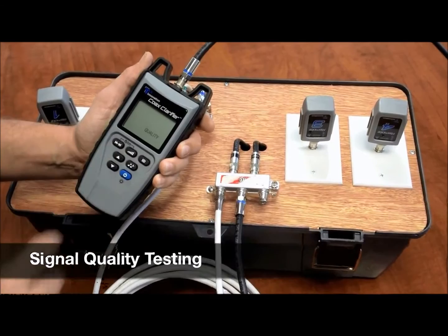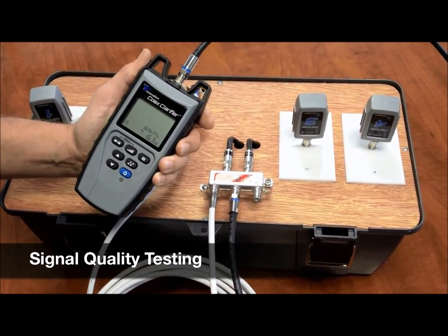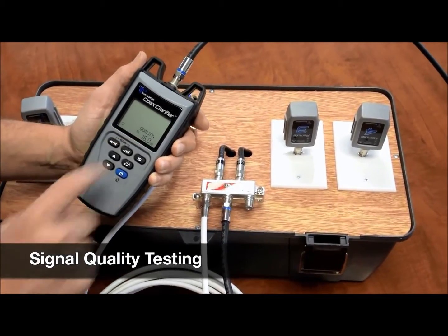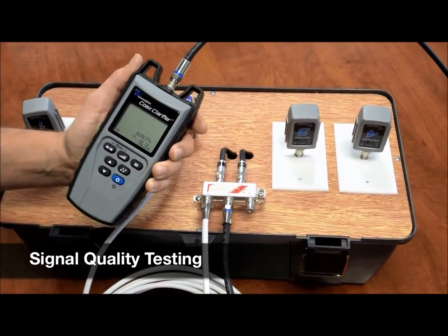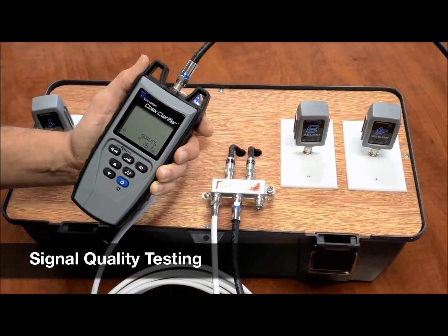All we have to do here is hit the quality button, and right away we're getting a low dB return of about 16dB. So now we know we need to go back into our system and check all the terminations and make sure they're tight.